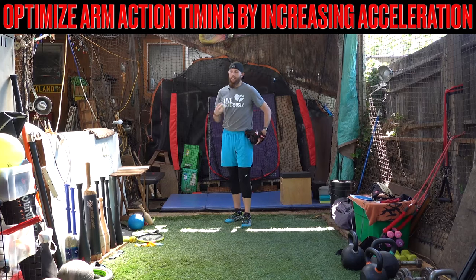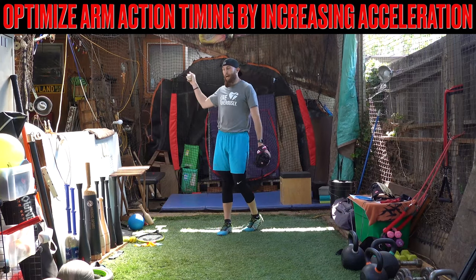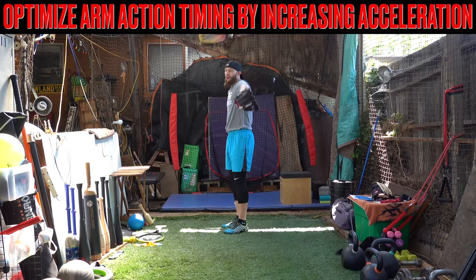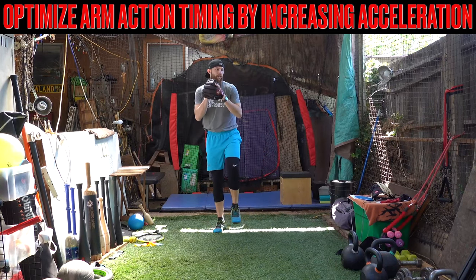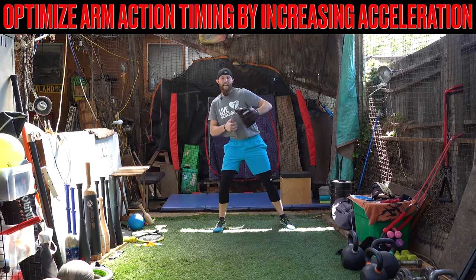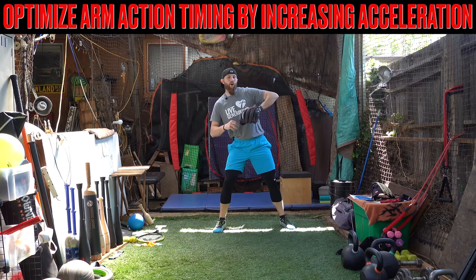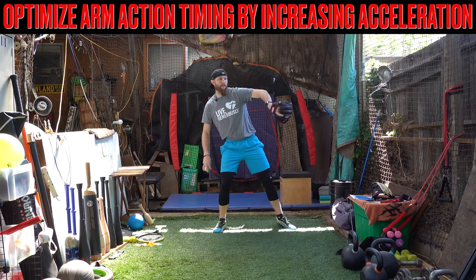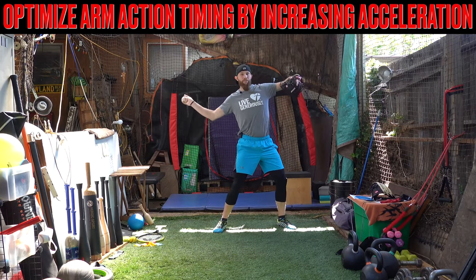I think what happens — and at least I see this from my online clients — is the guys that have this type of path are the guys that try to defy gravity and stay back, back, back for a long duration of time. So you have a ton of time to move your arms through time and space.